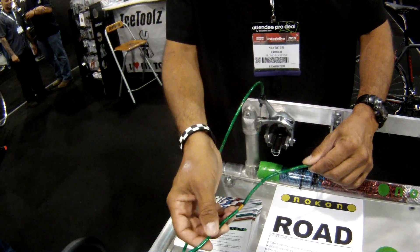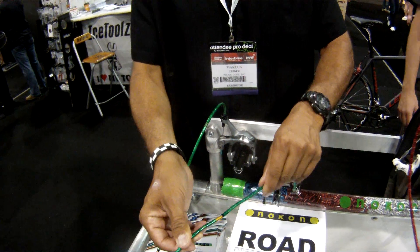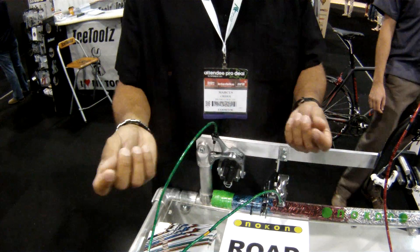So being compressionless, once you set the tension in this cable, it's going to remain the same. It's not going to get spongy and lose any feel. The cable won't stretch.